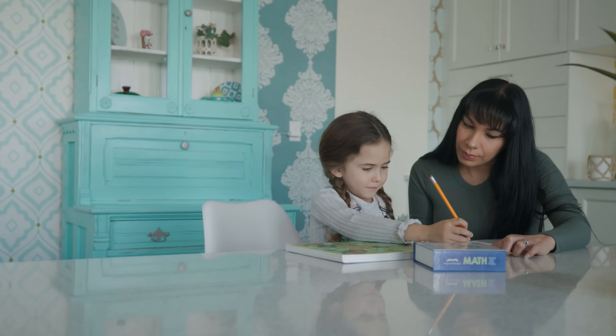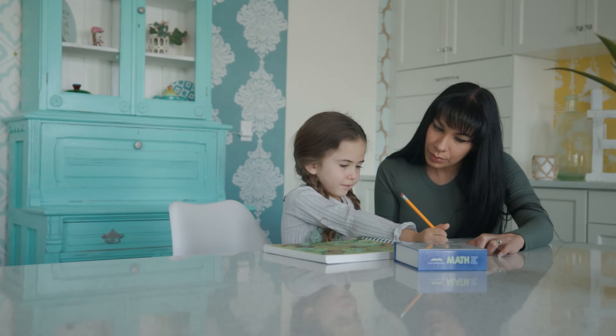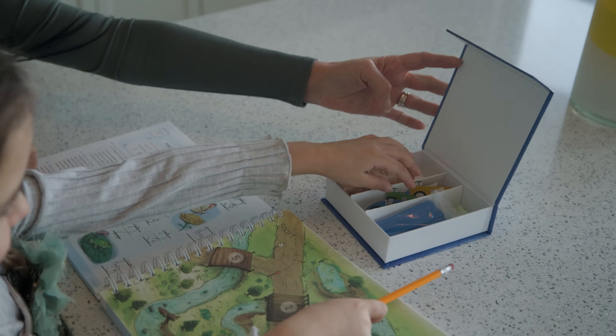In the Math K course, lessons take only 10 to 12 minutes. Simply Good and Beautiful Math K has two components: the math box and the course book.